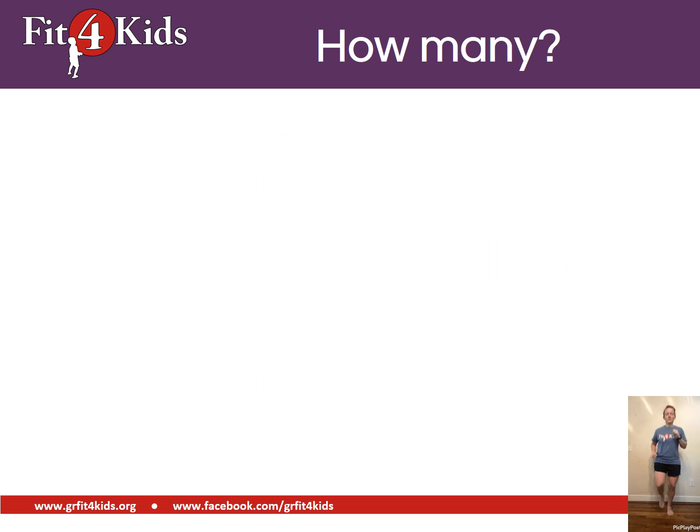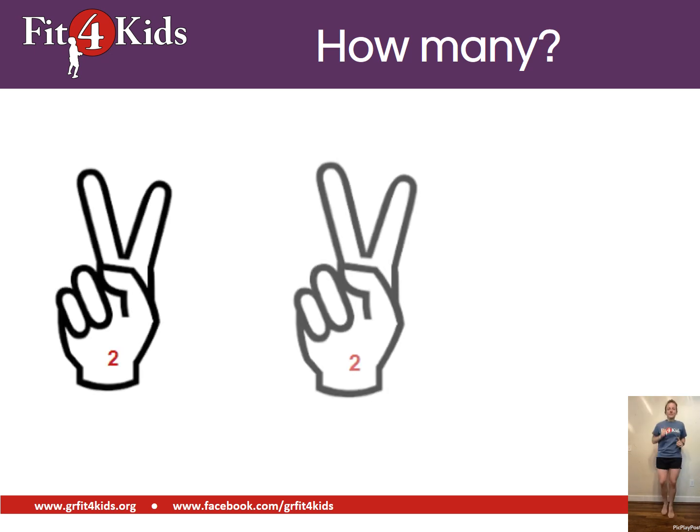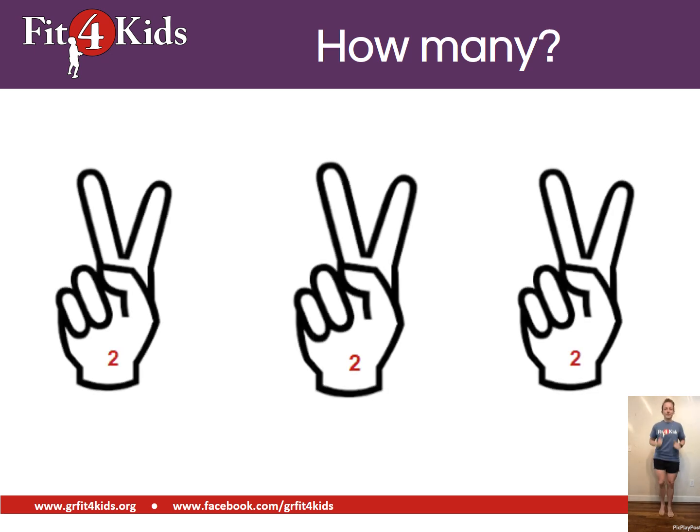Now we're jogging in place. Do you know what we're counting by? If you said twos, then you're right. Each time two fingers pop up, we'll count them. Two, four, six. Six fingers.